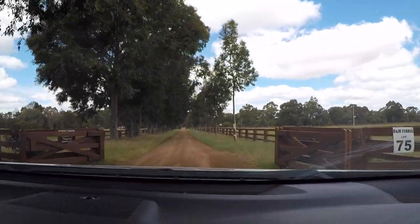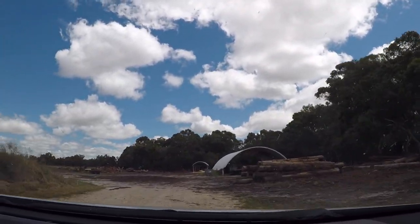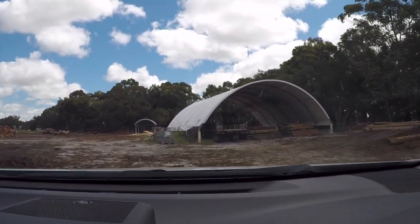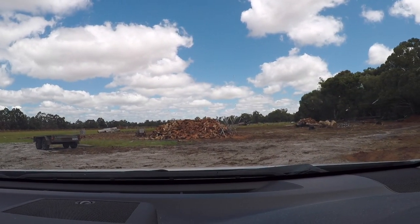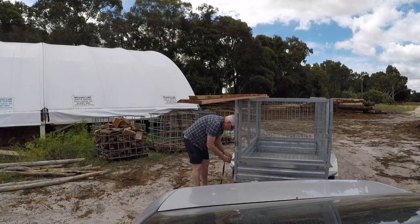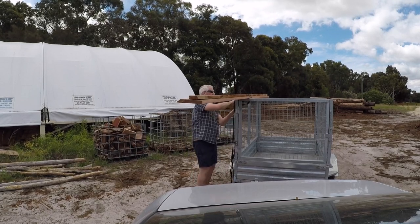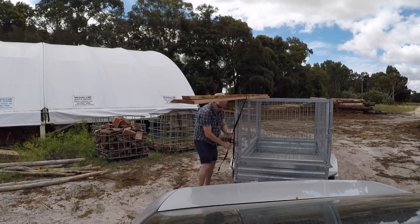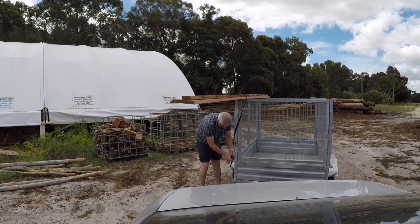Off to Danny's wood supplies, not far from where I live. Danny cuts slabs for selling mostly to furniture makers, but he found a long narrow bit about 4.2 meters long for me. It was a little bit wide, so he took a strip off the side — I asked him to keep that as I wanted to use it as well — and I bunged it on the trailer and headed back home.